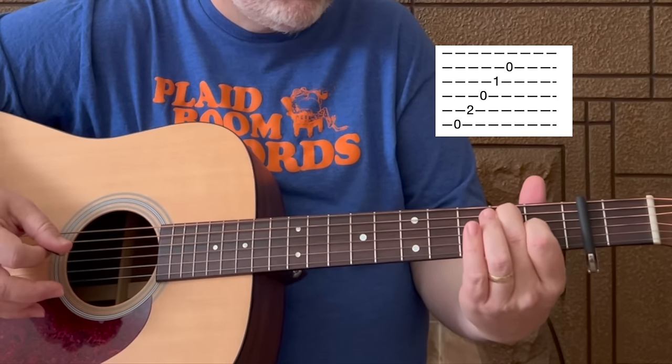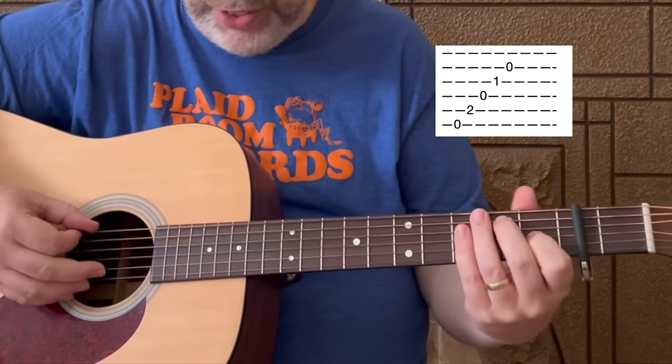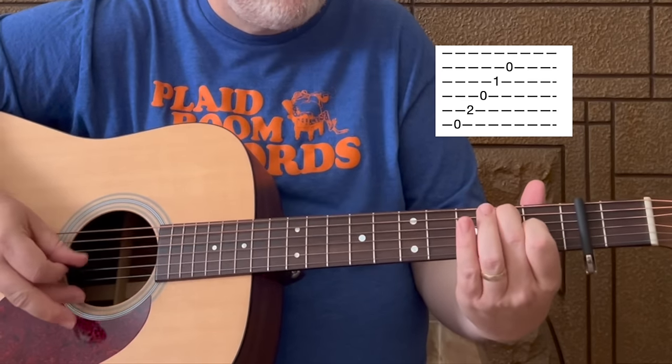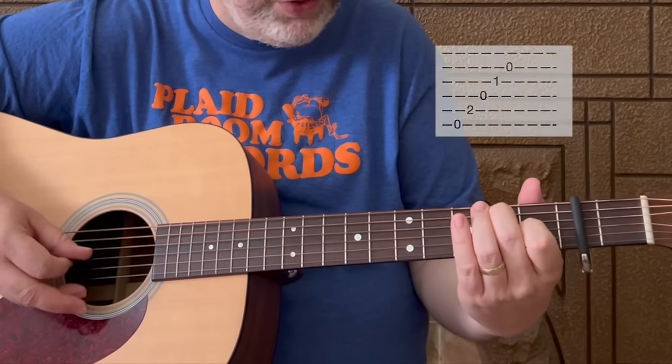Then we go to the E7 chord and do the same kind of idea, but for E7 you're going to start on the sixth string. So you pick one, two, three, four, five — which is strings six, five, four, three, two.